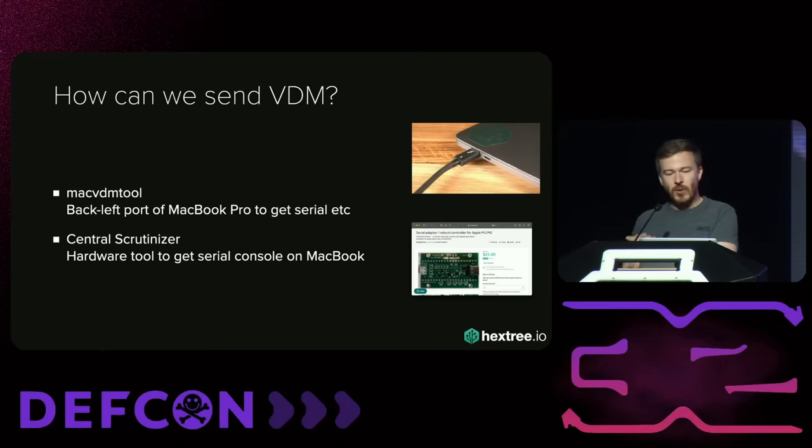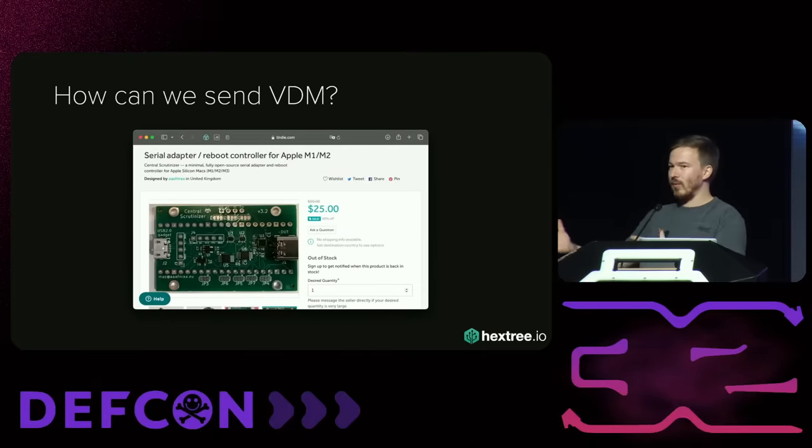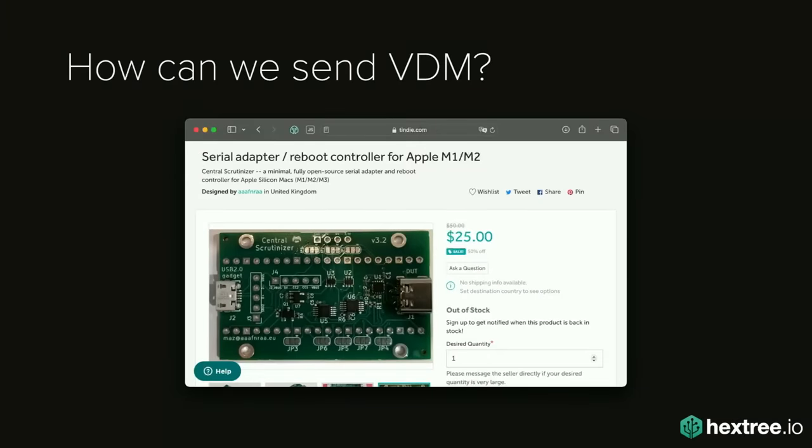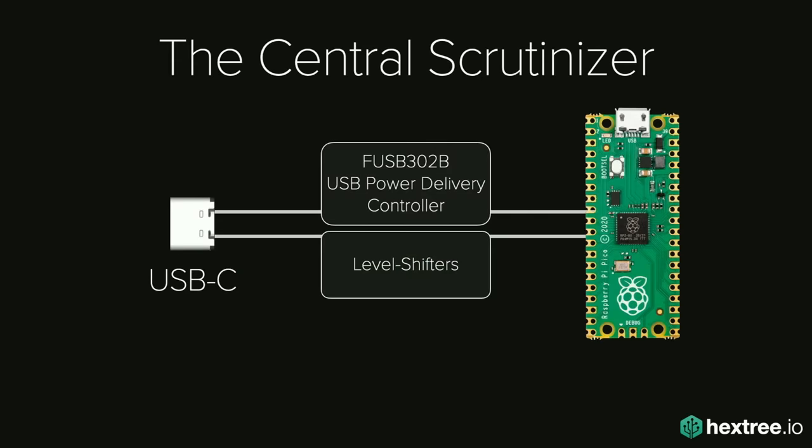Also, Marc Zengier built this thing called the Central Scrutinizer, which is essentially a serial adapter able to send all of these things and give you a UART shell on a MacBook. I saw this — it's Pico-based. I love the Pico. So I ordered a couple of PCBs and started experimenting. Essentially it contains a small USB-C controller and a couple of level shifters. I wanted to try to get serial on the iPhone 15, which was freshly released, because everyone was harassing me that my stuff doesn't work anymore.